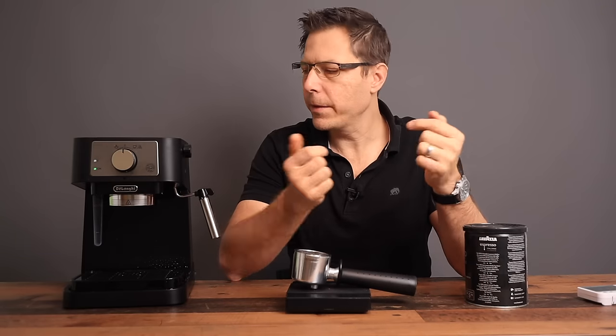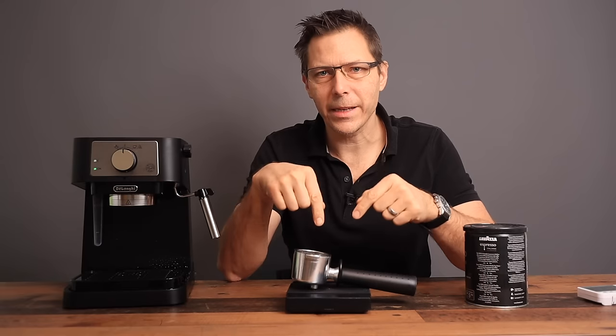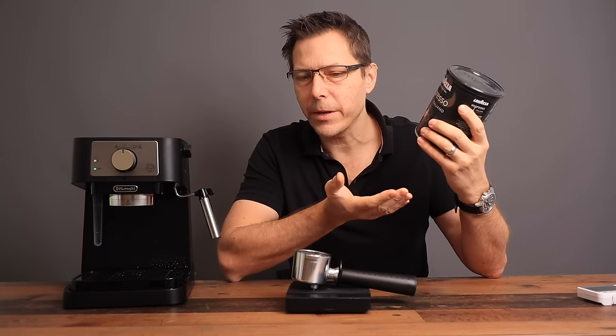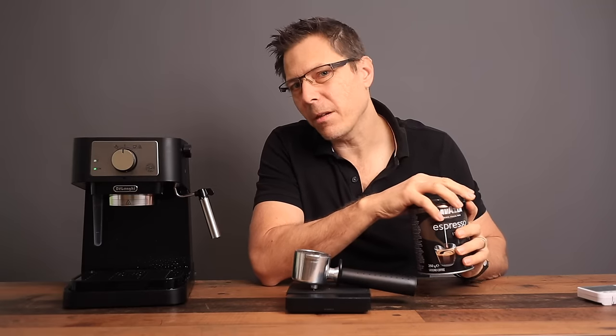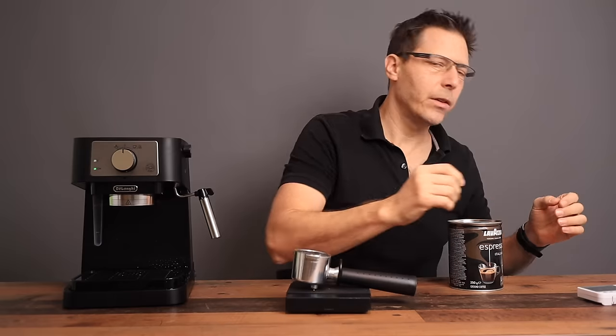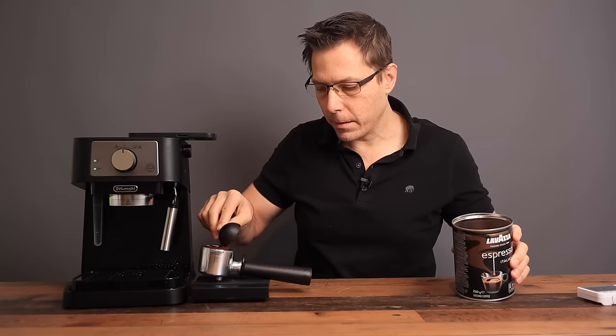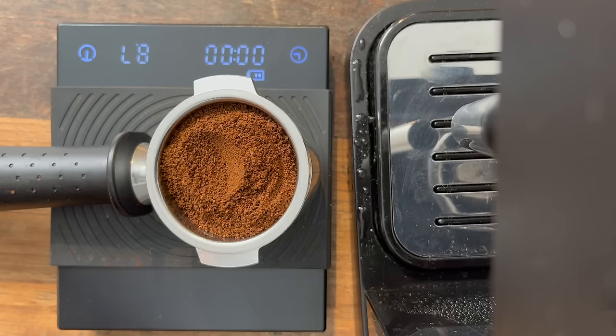Let's make ourselves an espresso. The advantage of these machines coming with pressurized baskets is that you can just get yourself some pre-ground espresso, put it in there, and you can already make an espresso — you don't need a grinder for that. Let's see how much we can fit in there. It's eight grams.